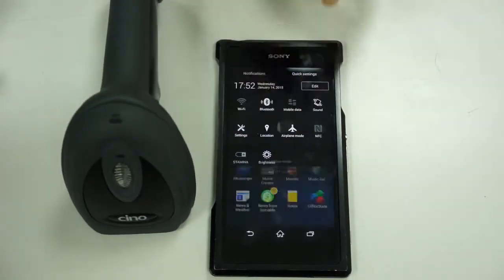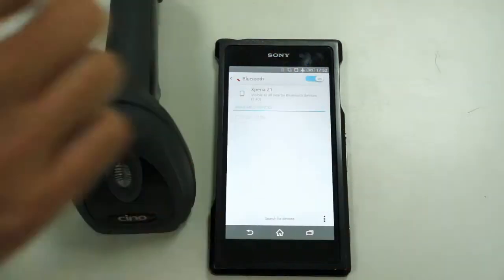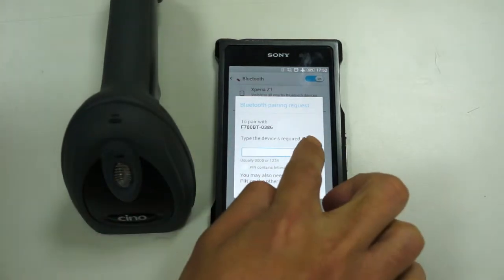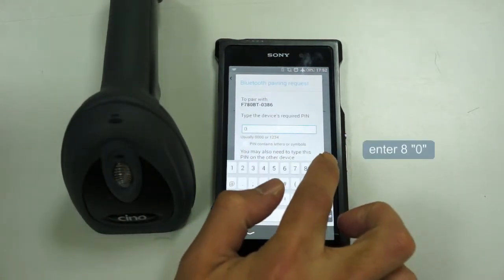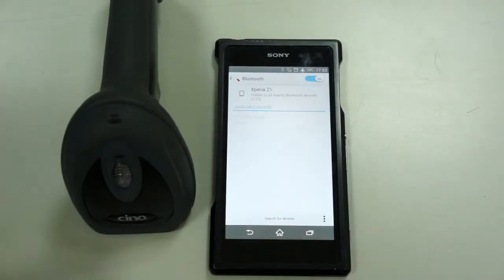Turn on Bluetooth to search for Bluetooth devices. When the Android device finds the scanner, please tap the scanner to make pairing. Enter the default PIN in the prompt message asking you to enter the PIN code, then tap OK.